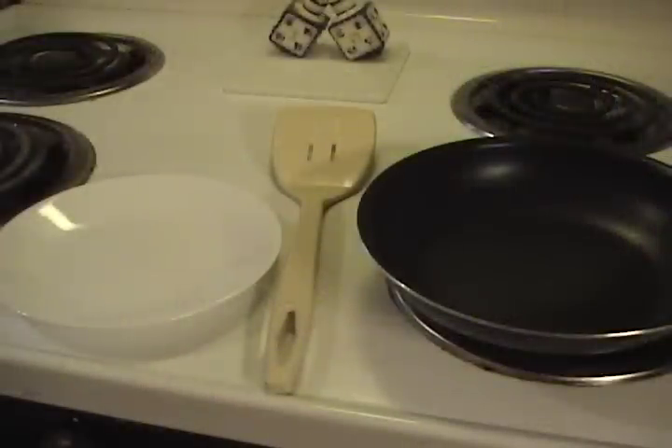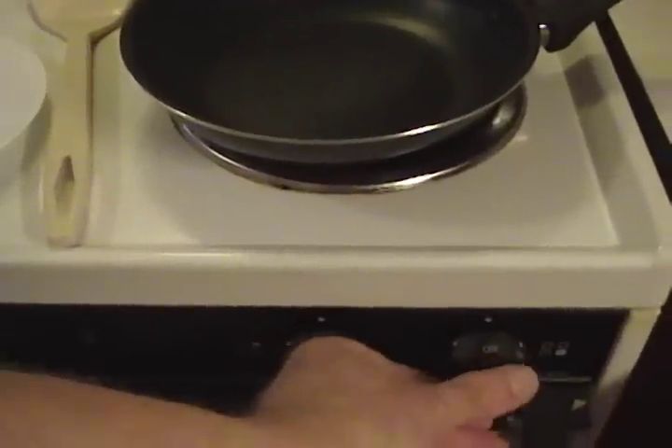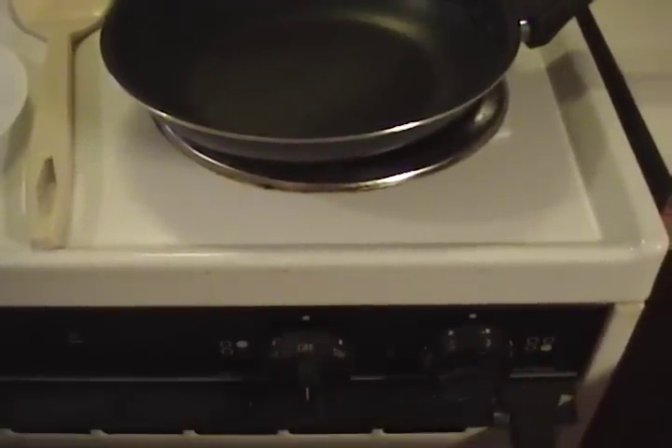Step number one: wash all the motor oil off your hands. Step number two: if you have an electric range, set it to like number two or three, or two and three quarters.